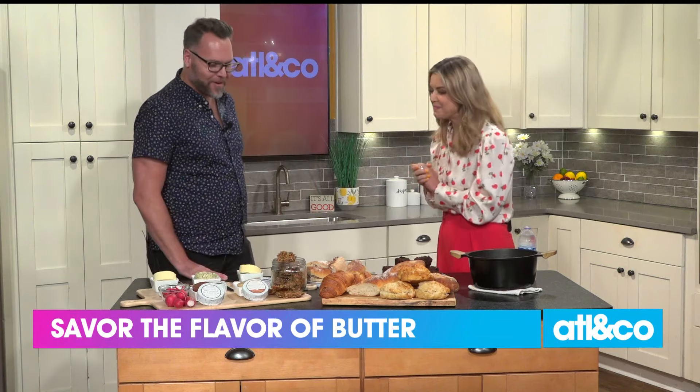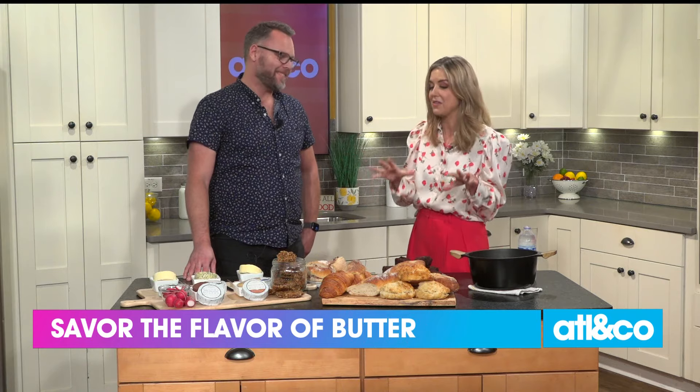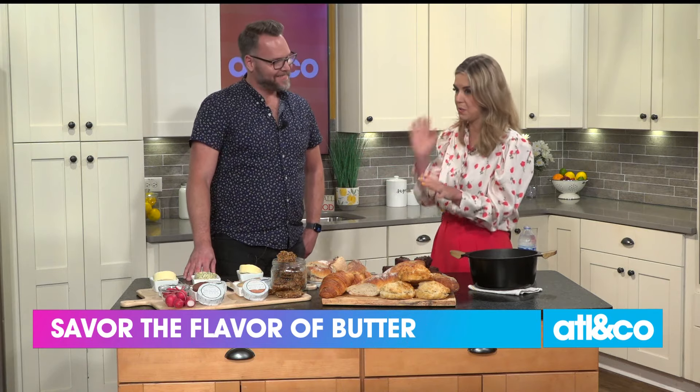Please welcome Jonathan Russell. Hi, thank you for having me. It's been fun to smell the deliciousness and taste it, which is what we're going to do. But let's talk about the different kinds of butter.